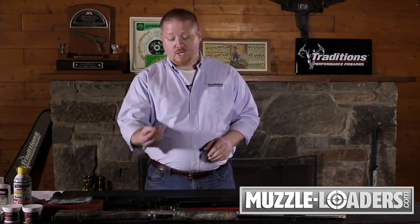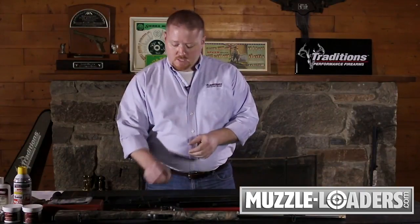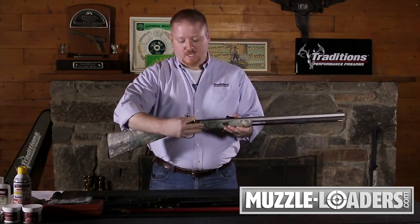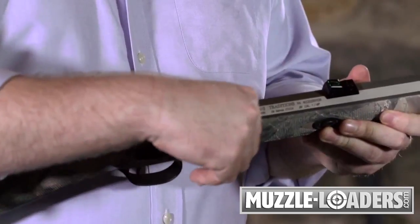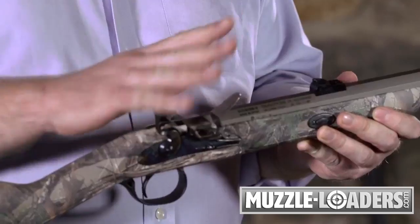Stop what you're doing immediately, point your gun in a safe direction, and immediately de-prime your gun. In the case of a percussion model, be sure to remove the number 11 cap from the nipple. If you have a flint lock, rotate your frisson forward, exposing your flash pan, and discard any 4F powder that may still be in that flash pan. This just helps to ensure that your gun won't fire on you by accident.